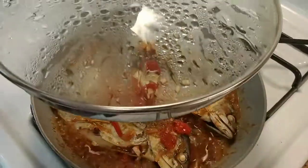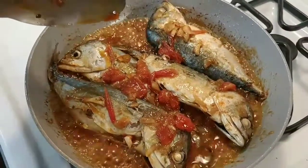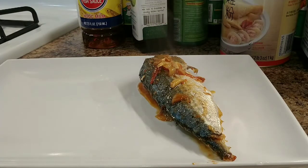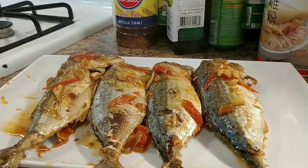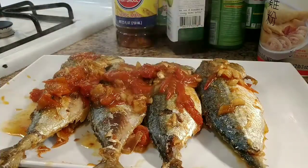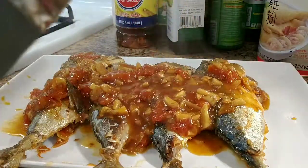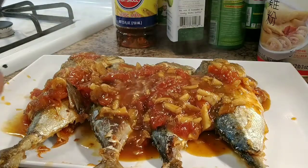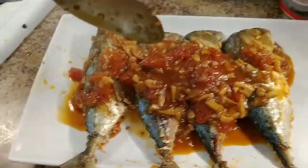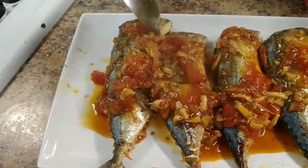Okay, 10 minutes and it's done! I'm going to go ahead and take it off. Let's put it on a plate — see that, beautiful and healthy. It's so healthy and easy to make, very easy to make. Simple!